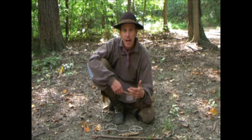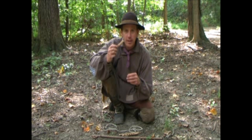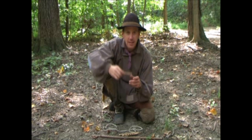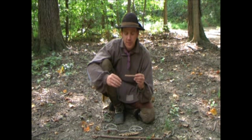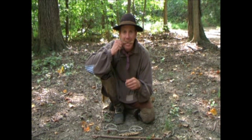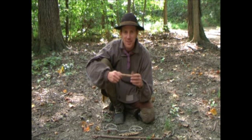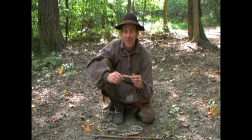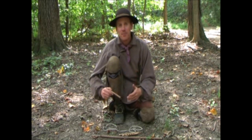Instead of a hand hold like you would have in a bow drill set, what we have is a mouth hold. It has a small hole in it, just like a hand hold for a bow drill set, but just smaller. And it's sized so you can bite it. I know some people are wondering where I'm going with this that haven't seen this method before, but it actually works really, really well.